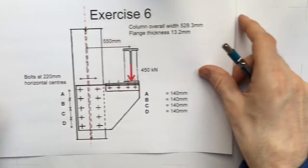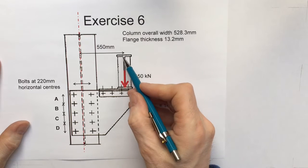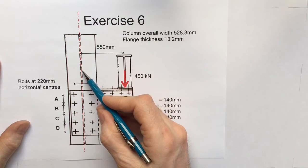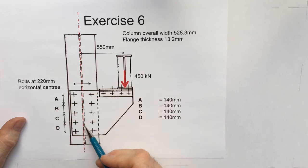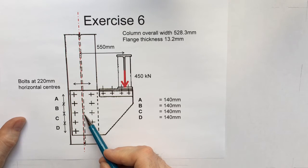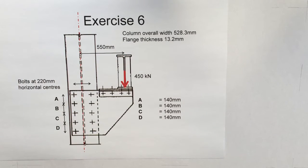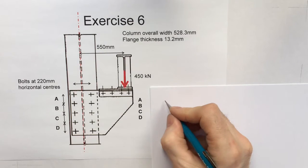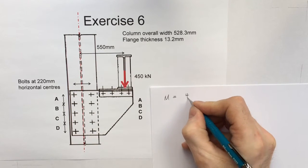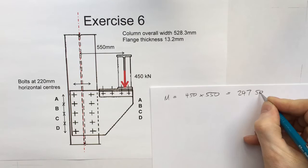Let's apply this to Exercise 6. We have a force of 450 kN acting at a distance of 550 mm from the dash-dot line running through the centroid of the bolt group. There are 10 bolts and the centroid is at the center. The bending moment is the distance from the applied force to the center of the bolt group, so M = 450 kN × 550 mm = 247,500 kN·mm.